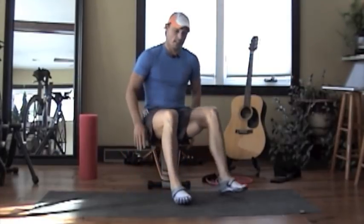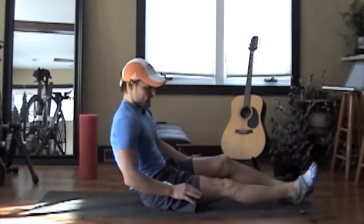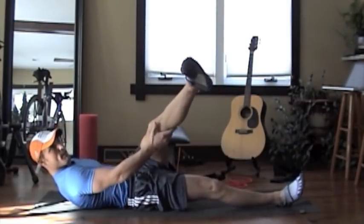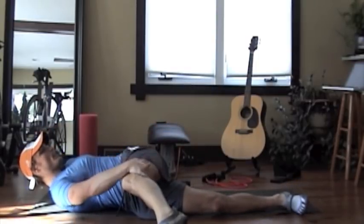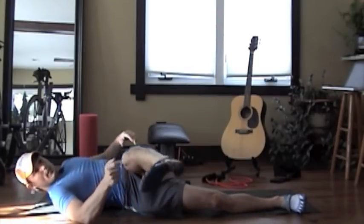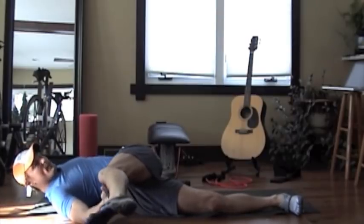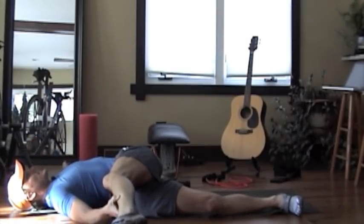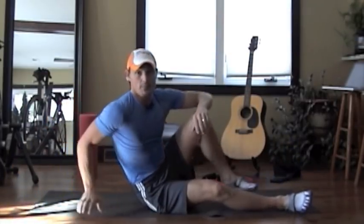Another good stretch: bring your leg up and pull it across your body, then reach over to the side. You can use a towel to hold the leg, bringing it up as far as you can while letting your back relax against the floor. That's really going to stretch the IT band effectively.